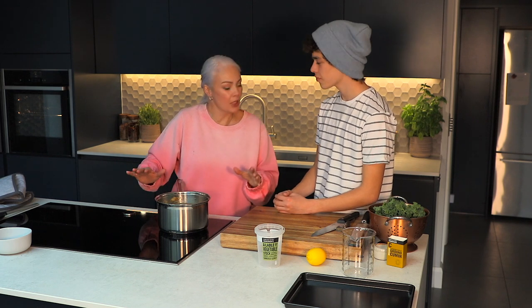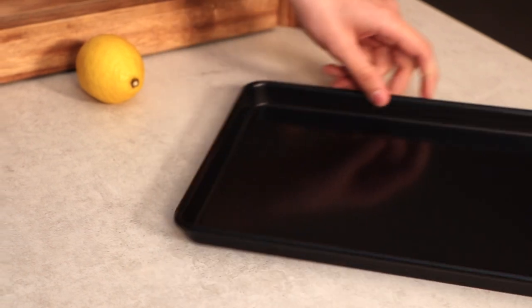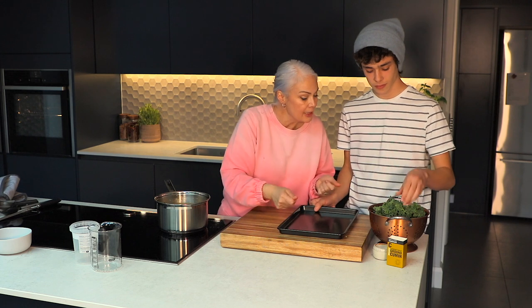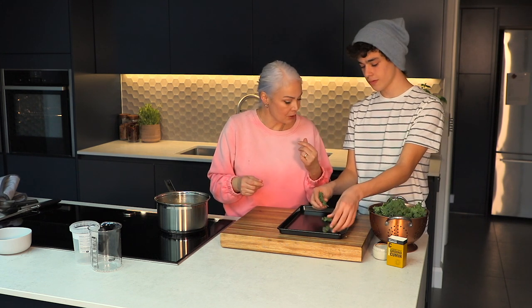I'm going to bring that to the boil and give it a gentle simmer for about 10 minutes or so, just until everything's really nice and tender. Now what we're going to do is serve it with some kale crisps. We're just going to break the kale a little bit more, and what happens is when you roast it, it goes really nice and crispy.